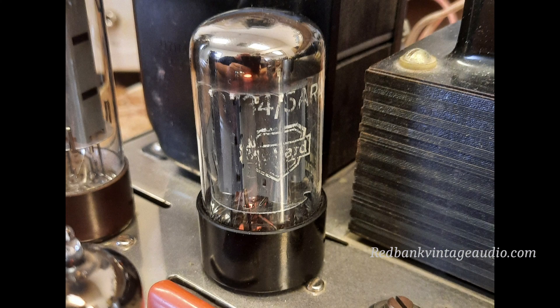I did eventually replace the Chinese 5AR4 with a Mullard 5AR4, which is a lot better tube. Even a used Mullard in decent condition like this is about a $75 tube. A new old stock Mullard will run anywhere from $125 to $150. You can buy the Chinese 5AR4s for $18 or $20, but you're getting what you're paying for — you're getting a piece of crap, so don't do it.